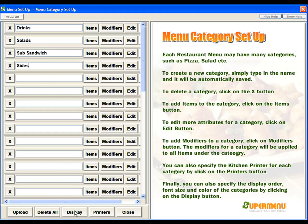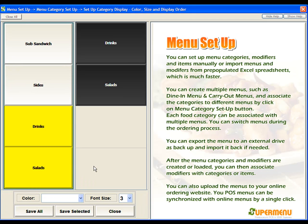Then we'll come down to the bottom and hit the Display button. This will take us to the screen that will show us how to display these on the Order Entry screen. The yellow buttons are the ones that are already set up, the grays are the ones that are not set up, and on the right side, this is what you'll actually see on the Order Entry screen.